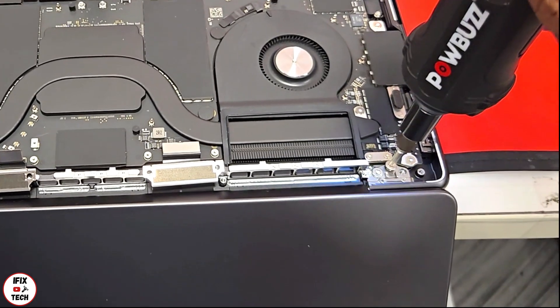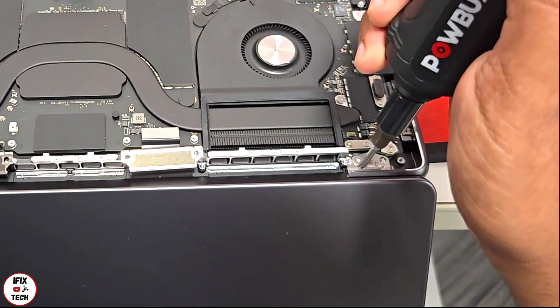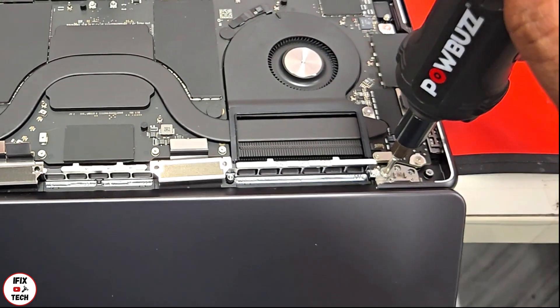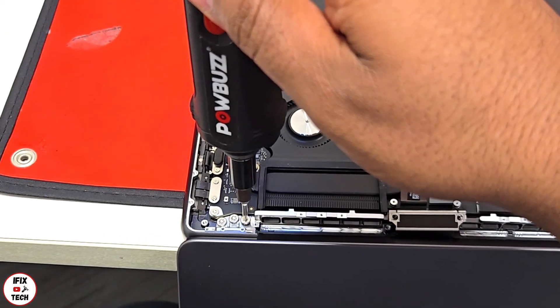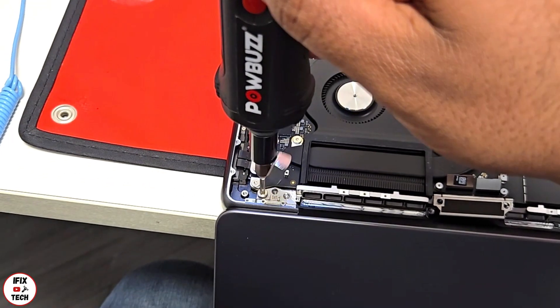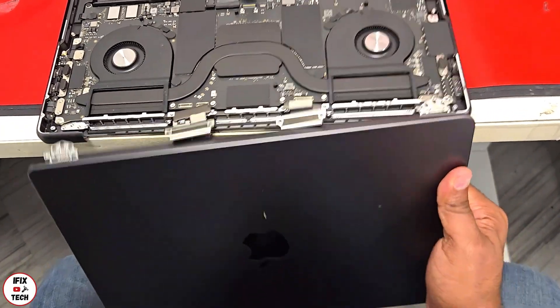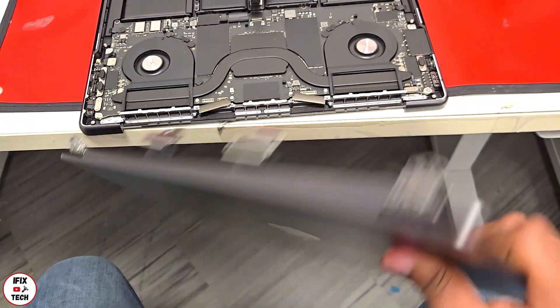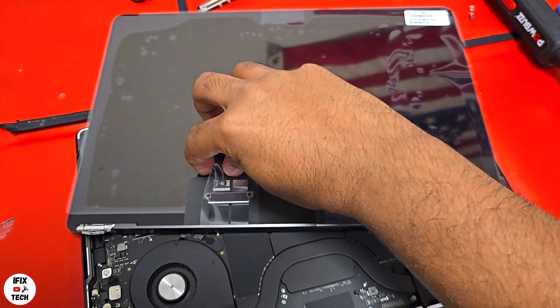Using a T9 bit, remove the screws that hold the hinges. Once all the screws are out, just wiggle the screen and remove it. Now we have the new screen — let's install it.